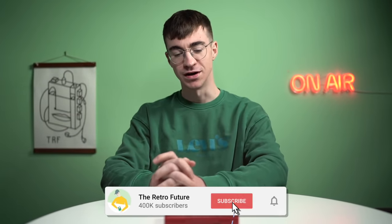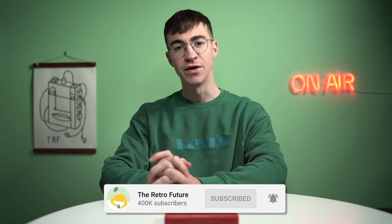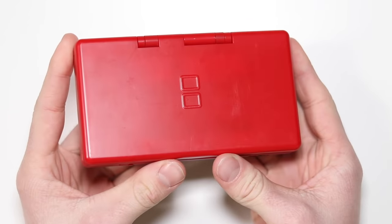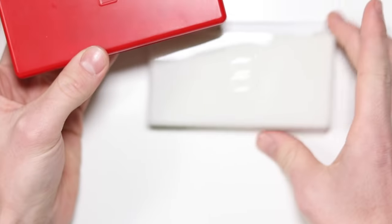Hey everyone, how's it going? Elliot here, and welcome to the Retro Future. I have in front of me the Nintendo DS ML — that popular DS model that we've all heard of. Have I missed a DS release? Was there a DS that got released somewhere that we just didn't hear about? I have no idea. What is this thing? Why is it so big? What is going on?